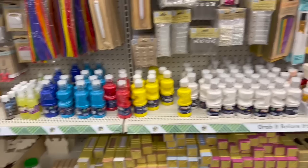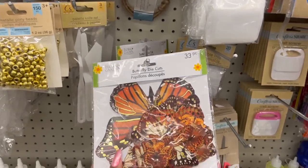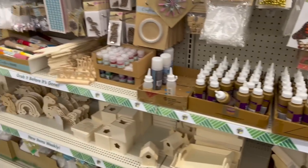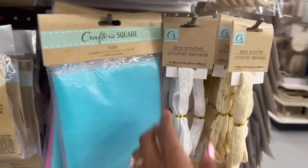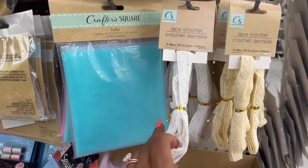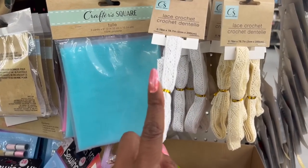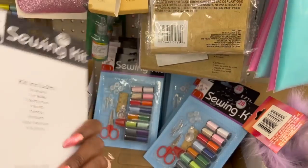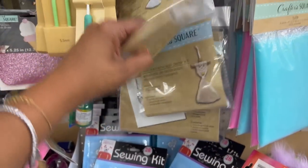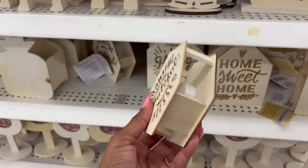I do like these glass pearls — pretty. I don't see anything else too new. These butterfly die cuts look like they brought them back. These look new — the lace crochet, you get 78 by 7 inches, and they have it in white and cream. They also have this 28-piece sewing kit — not too bad for a dollar 25, always comes in super handy.